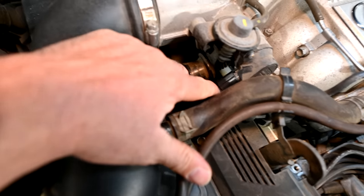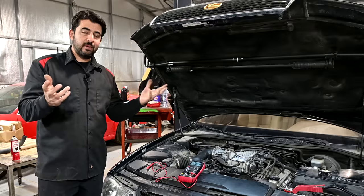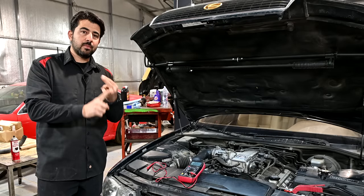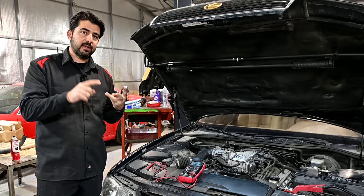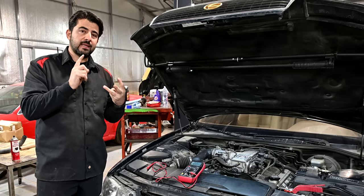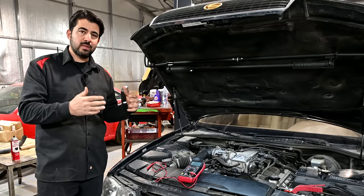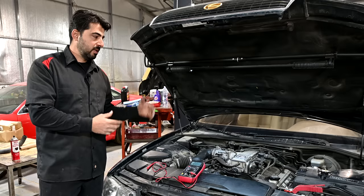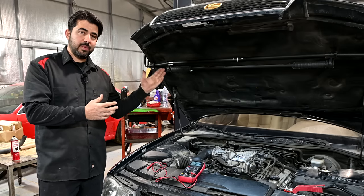Usually you'll have three wires going to your throttle position sensor. Out of the three wires, one of them is going to be your reference voltage, usually five volts coming from your car's computer. The other one is going to be your grounding wire, completing that circuit, and then the third wire is going to be your signal wire, sending a varying voltage from your throttle position sensor that depends on how far or wide your throttle plate is opening.